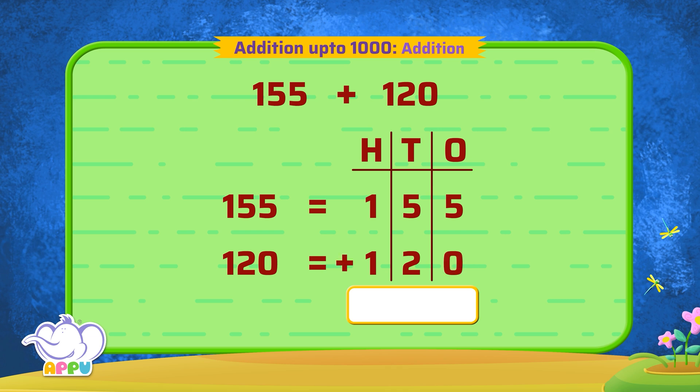Now we add the ones together — we have five ones. Then we add the tens together, we get seven tens. And add the hundreds together, we get two. So the answer is 275. Bingo!